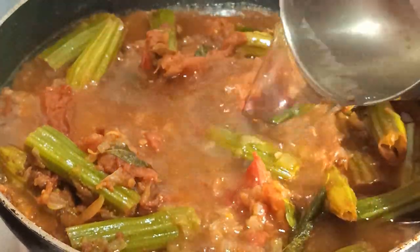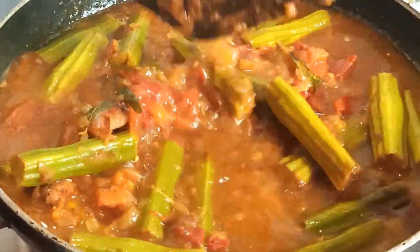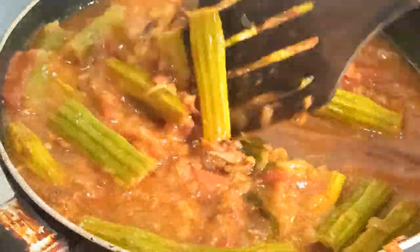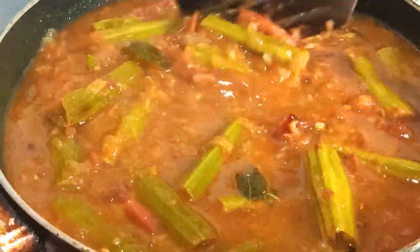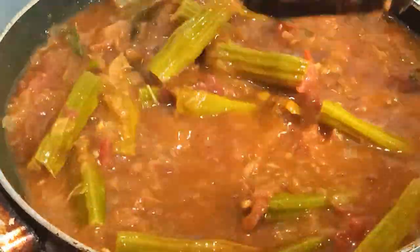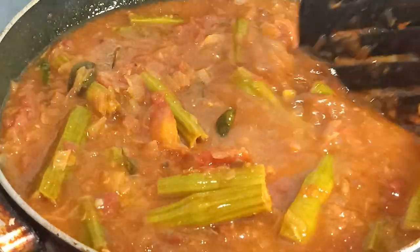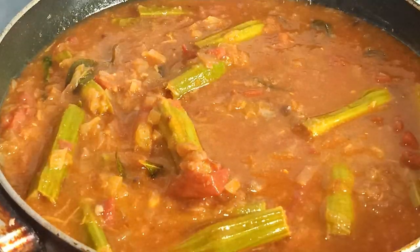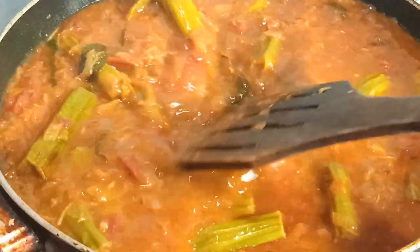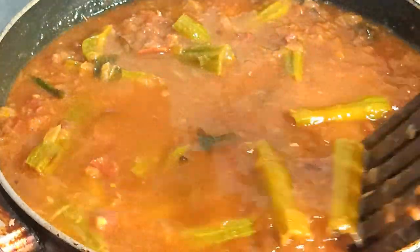Add some salt with the water. Add a little salt in the pot, add a little water. It's nice to get some of these things. It's nice to put the pot on a little bit.